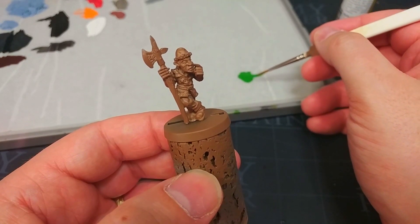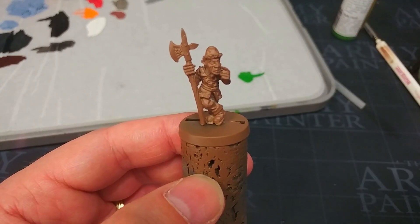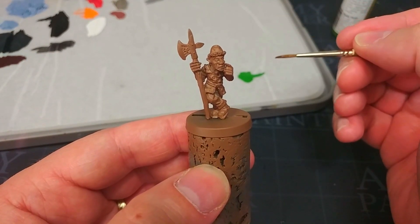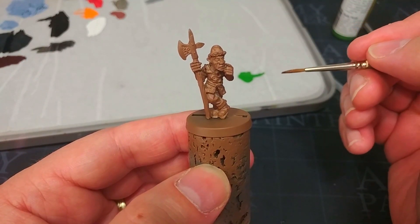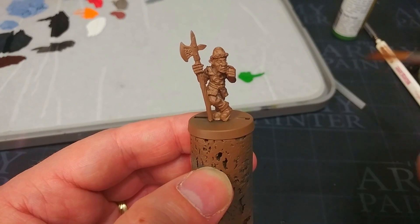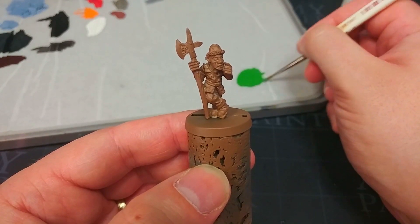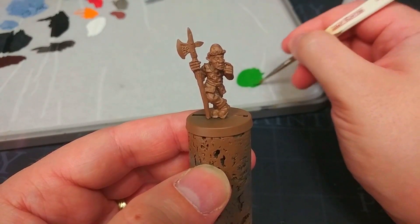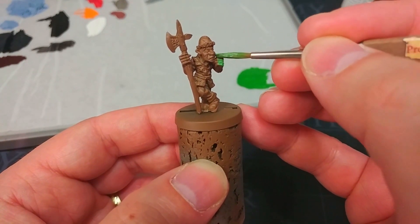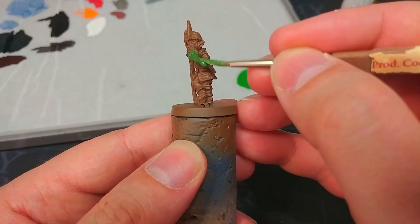I've squeezed out onto my palette just a little bit of goblin green, funnily enough, and we're going to paint this fella kind of like he's getting dressed. We're going to start from the lowest areas of the miniature and then paint each layer on top, which means we can be a little bit messy with our first couple of layers and we're just tidying up as we go. I've got in my brush just a tiny bit of water and I'm going to mix that in with the goblin green on the palette. This is just to help it flow off the brush.